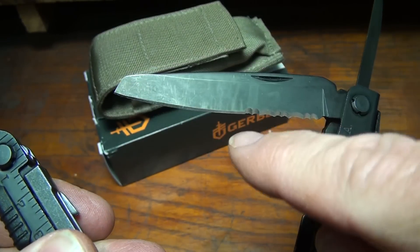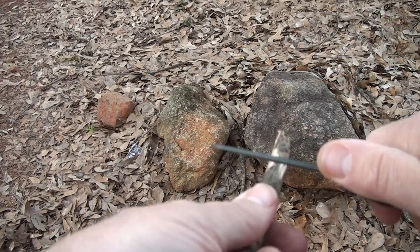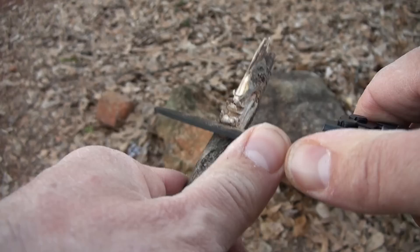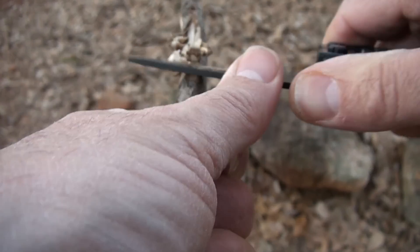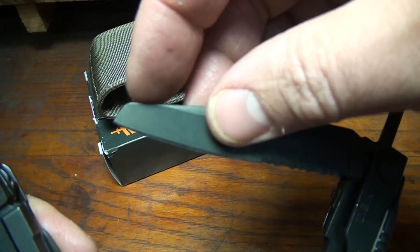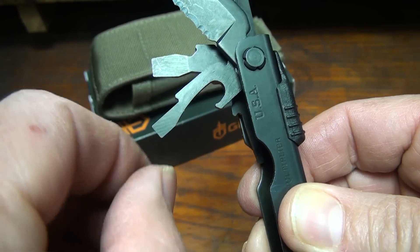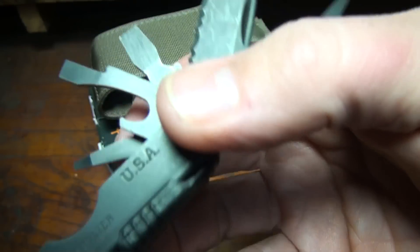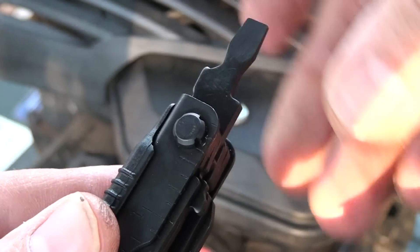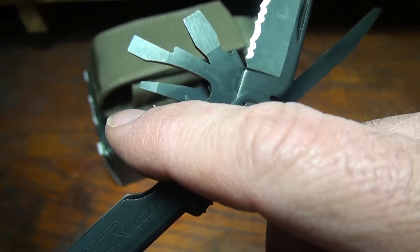We have a knife with a plain edge and serrations. It kind of has a sheep foot design to keep you from jabbing yourself. We have a large flathead screwdriver, then a smaller flathead screwdriver with a bottle opener on it, and then a very small screwdriver that can also be used as an awl. So we have three separate flathead screwdriver sizes.